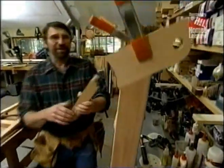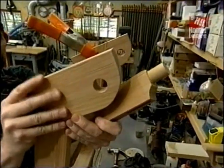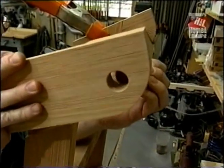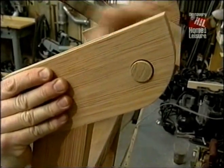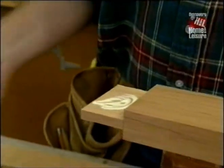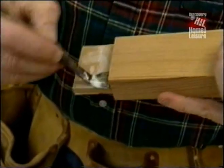Now let's test the fit. I've got these top pieces just held in place temporarily. We won't be able to fasten them until we assemble the frame, but we want to make sure it's going to work okay. That's good — let's glue it up. Here all I'm using is a standard carpenter's yellow glue, because these mortise and tenon joints will have plenty of glue surface and be strong. Once everything is put together, I'll simply clamp it and set it aside while it dries.